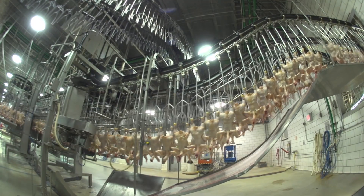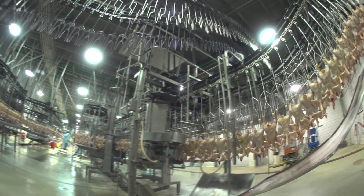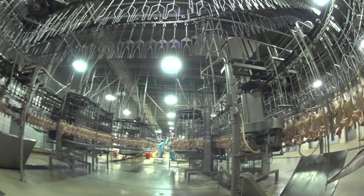At a chicken processing plant, after the feathers are removed from the birds, they move to what's known as the evisceration line. Chickens today are very healthy and uniform in quality and size, allowing this part of the process to be almost entirely automated.